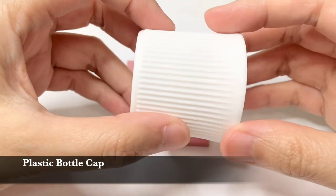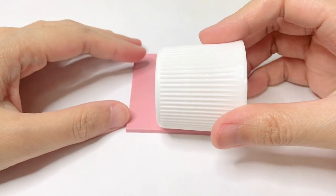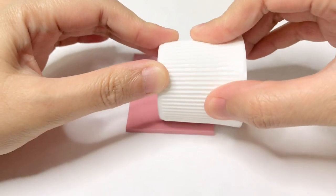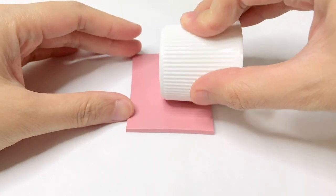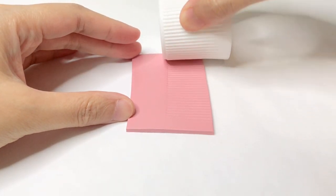Fifth is a plastic bottle cup. There's a lot of bottle cups of different sizes that you can find at home. So aside from using it as an alternative for a circle cutter, you can also use it to add texture.